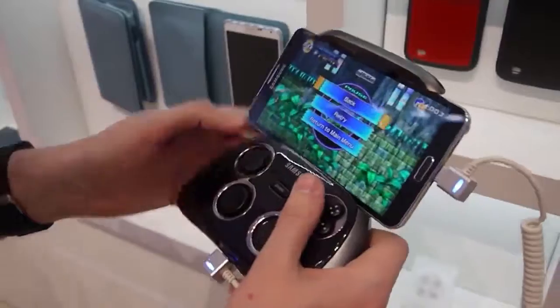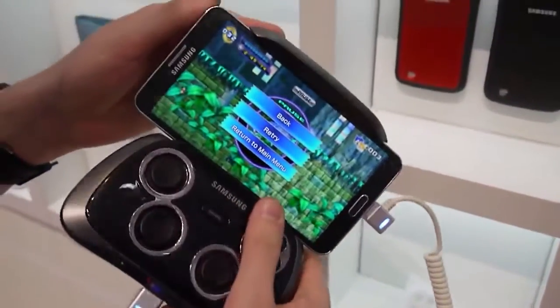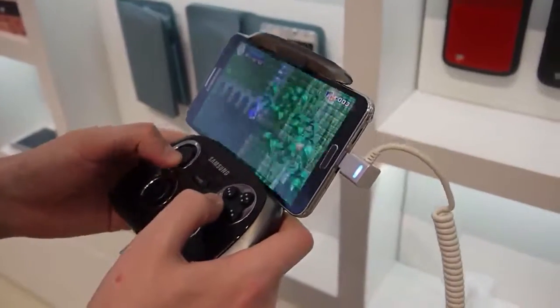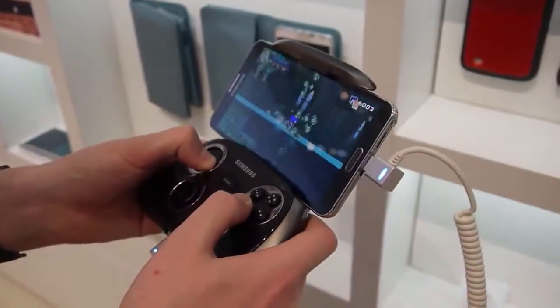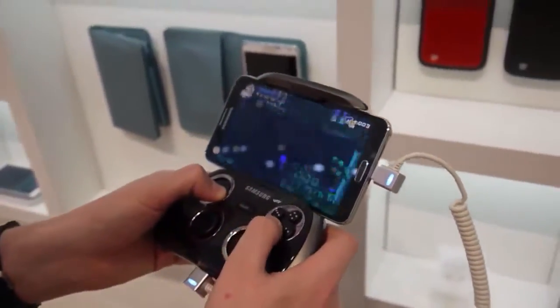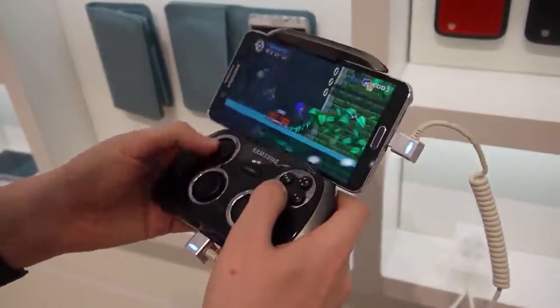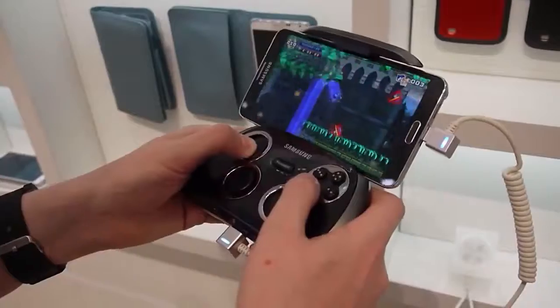So this is pretty simple. It's basically a GamePad that slots into the Note 3 here. I imagine it also works with other Samsung phones. So we've got a few games on here — we're just playing Sonic right now. Much more natural experience playing this kind of game on a GamePad compared to a touchscreen.